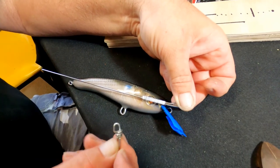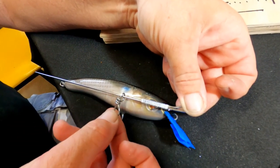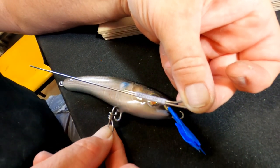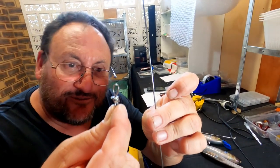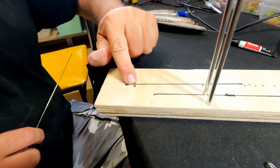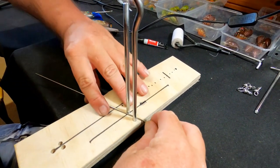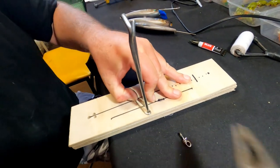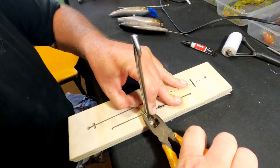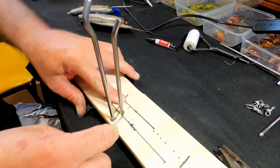We've made the front toe point, and now we need to make the middle hook hanger — this little wire form here. When we put the main wire through the center, this piece has to slide through it, so we drill a hole to insert it in the bottom. The middle wire will go all the way through to the end. Using the jig, we put the wire in, pull it across, and bring it around nice and tightly to start forming the shape.